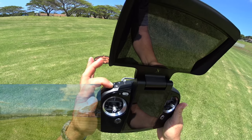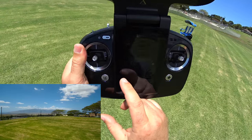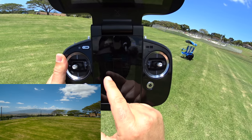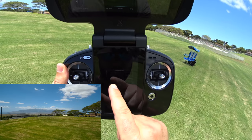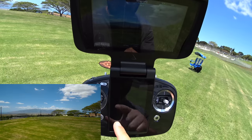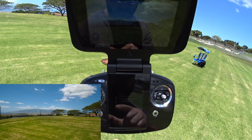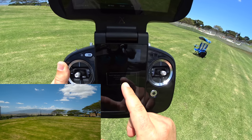Flipping the switch to the right brings up the advanced functions screen — point of interest, tripod mode, or sport mode. Course lock and waypoints are not active yet, so it looks like those need a firmware update. First up, let's try tripod mode.